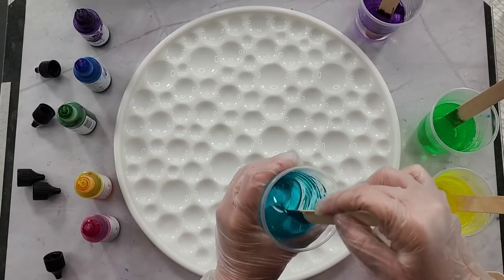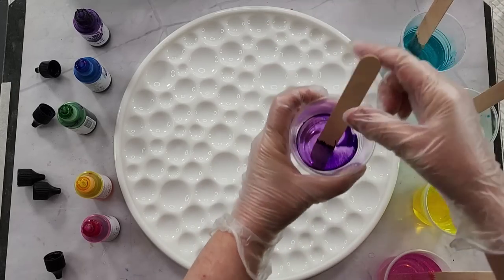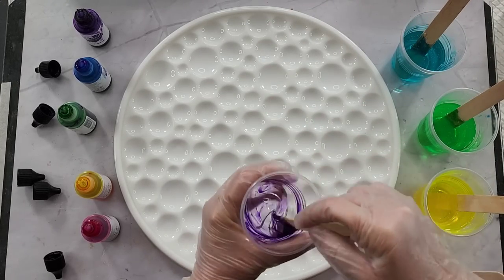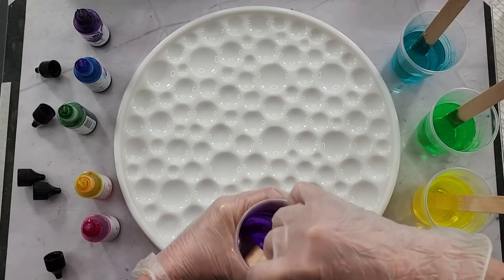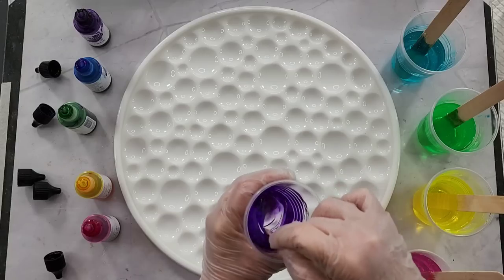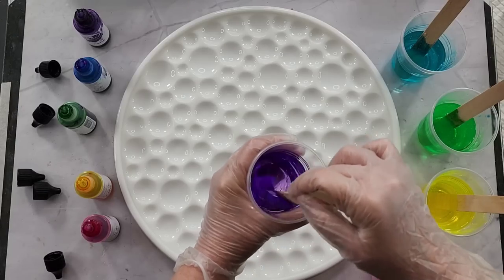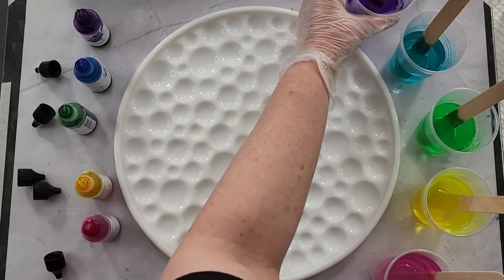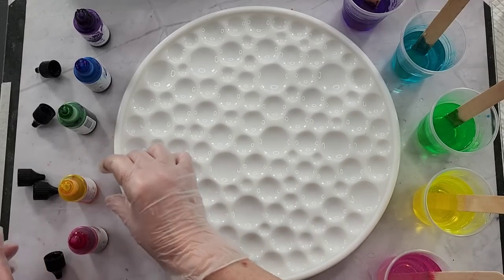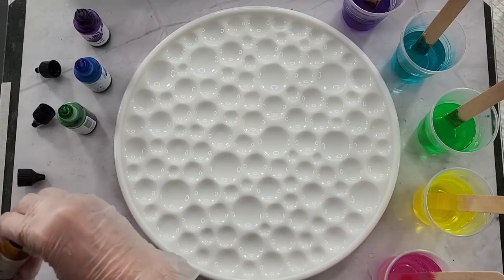I'm going to spray my mold with some alcohol first just to help break the surface tension on the silicone and hopefully we won't get too many bubbles stuck to it. I'm stirring pretty fast. You could use a thinner resin but then it's going to take ages to get to the molding stage — with this one I can mold it in about four or five hours. Those colors look pretty!